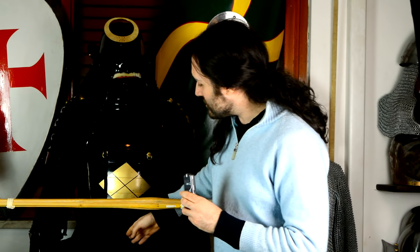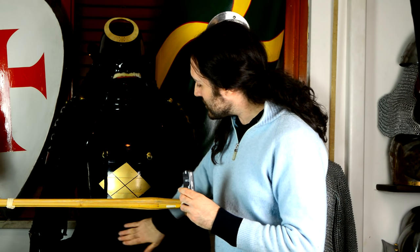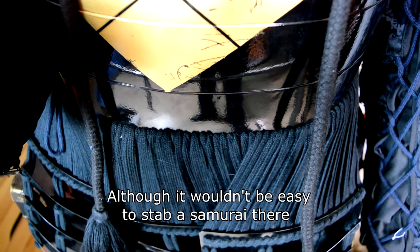As far as the Japanese are concerned, they just leave it completely open — I can actually put my hands in here. So this is definitely a weak point of samurai armor.